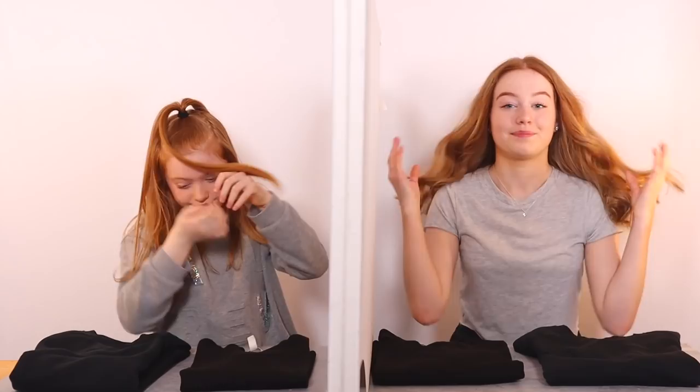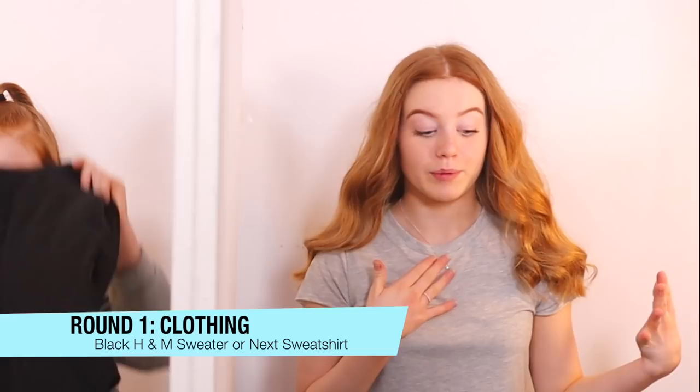Three, two, one — okay, so we can't see each other now and we're ready for round one. Let's close our eyes and see what it is. Oh, there are two different choices. So we have two different types of sweatshirt: this one which is a lot thicker and fluffy on the inside, and then this one which is stretchier. I prefer to wear and paint this one. I feel like Ruby could go two ways about it, but I think she might pick this one to paint.